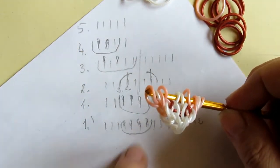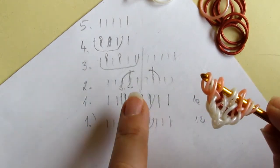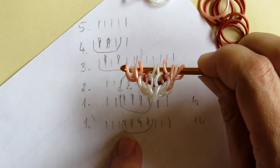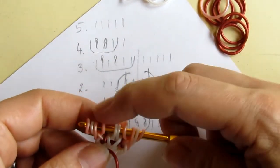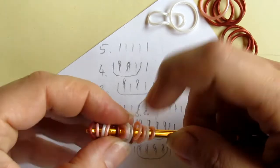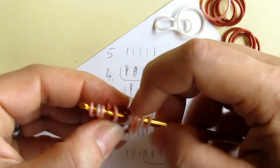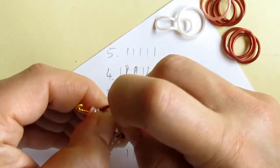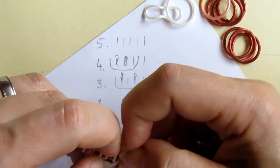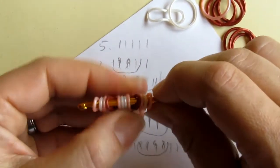We are not going to work with line number one again because that applies only to the very first one. Now in the second sequence, we have ten already on the hook, and we are going to pull one burgundy band under the middle four — under these four, leaving the three and three on the sides untouched. I pull it here and here and here, and the last one I push down so it is in the correct position.